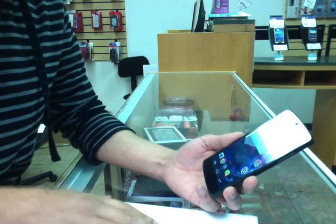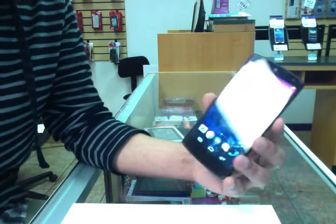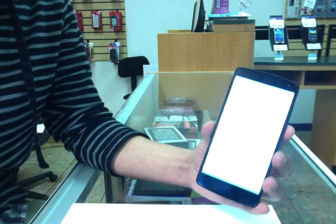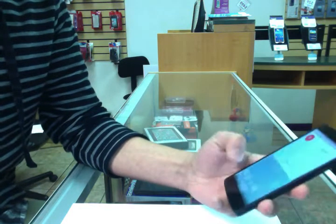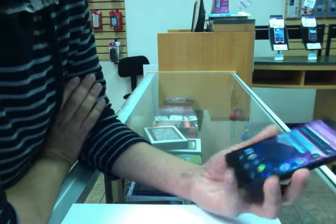It has Google Now — see, it already pops up right there. Let me just turn on the volume for you guys. It's really responsive.